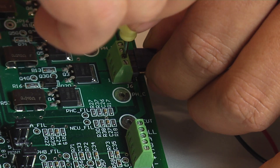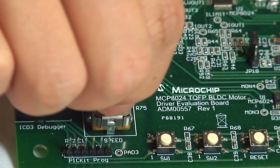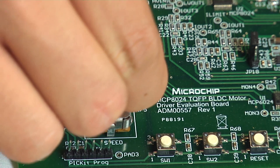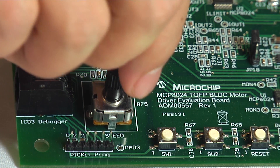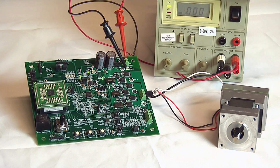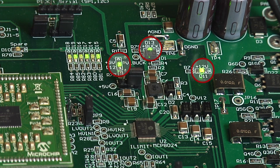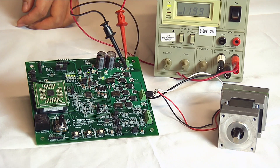Make sure all cables and connections are secure and tight. Set initial motor speed to approximately 25% by adjusting the potentiometer fully counter-clockwise and turning about a quarter clockwise. Turn on the power supply. You should see the power good indicators for 5V, 12V, and buck regulator are on. Push SW2 and the BLDC motor will start to rotate.